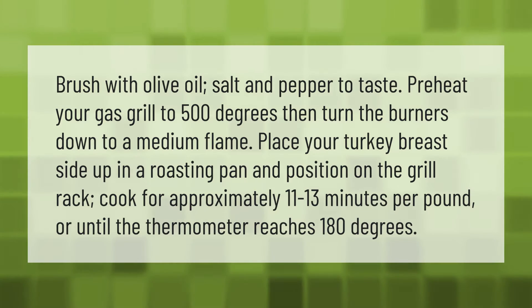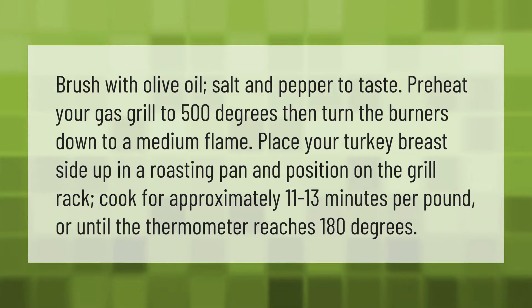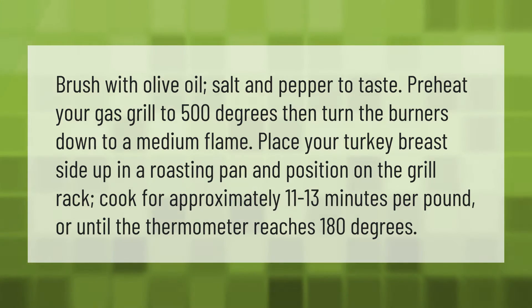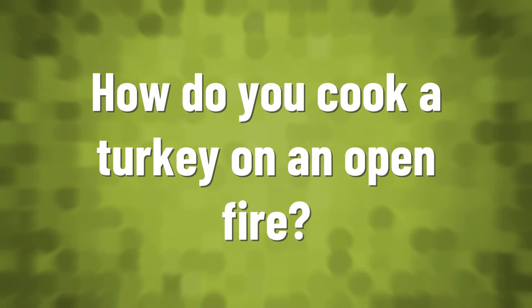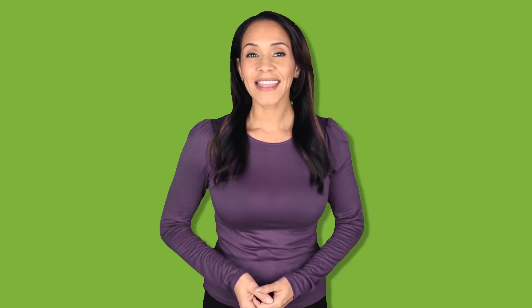Cook for approximately 11 to 13 minutes per pound, or until the thermometer reaches 180 degrees.